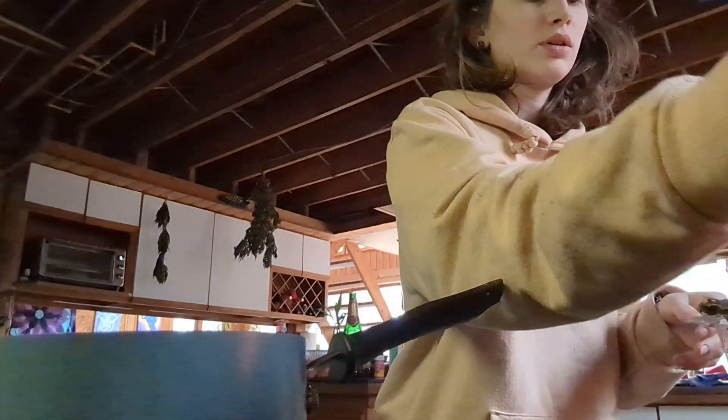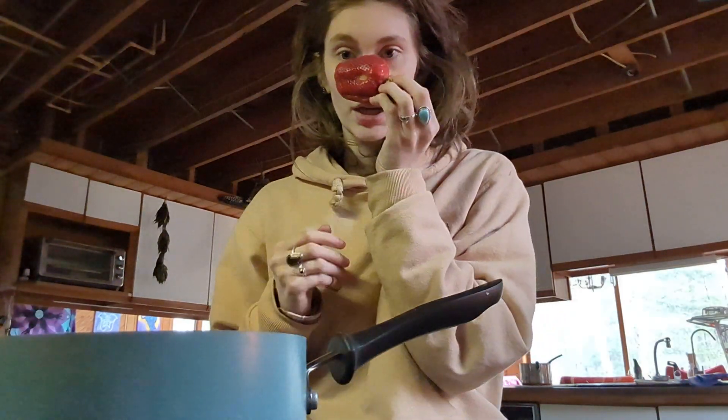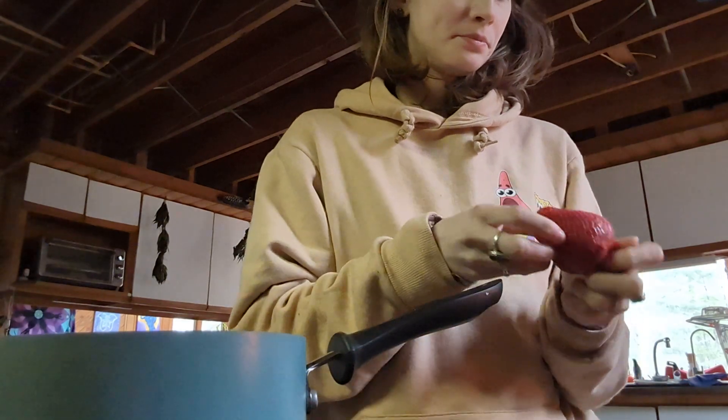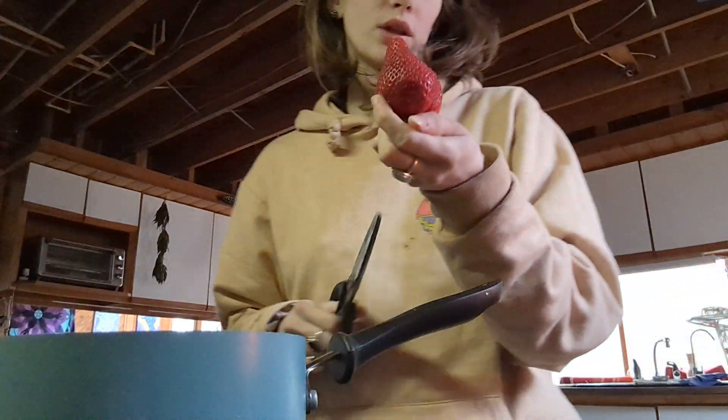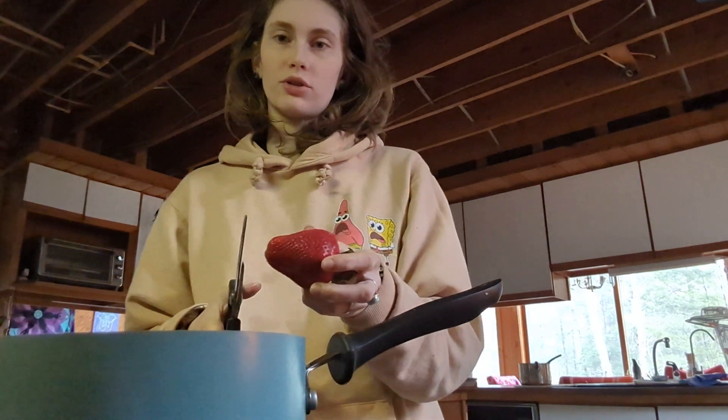Good old hearty breakfast. And now I'm going to take my massive strawberry — look at the size of this thing, it's huge. I'm going to start chopping it up. I'm probably only going to need like one, maybe two strawberries, because of the fact that they're so large.